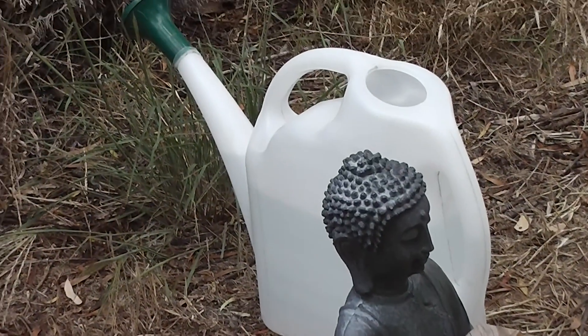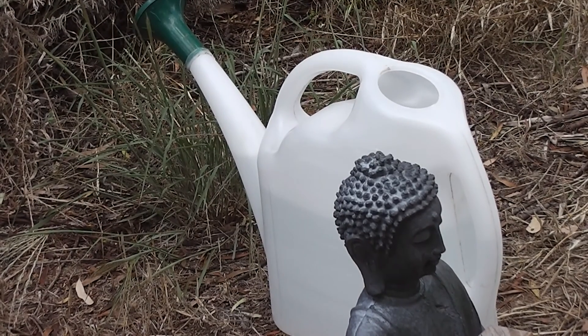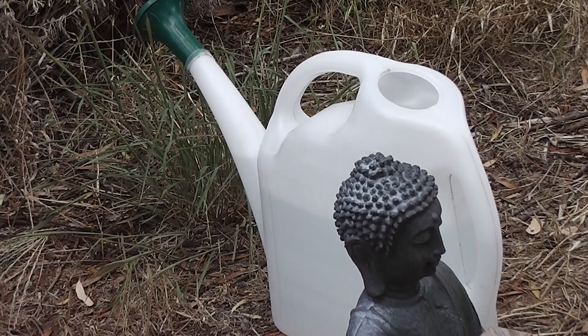I reason that if that plastic watering can was made of UV-stabilised plastic and was also made of black plastic, it would make an excellent shower.